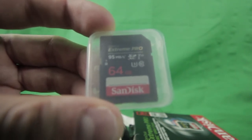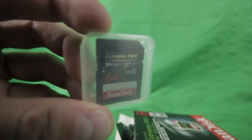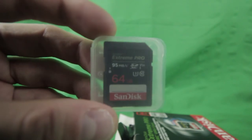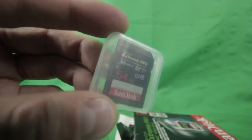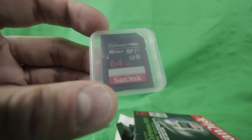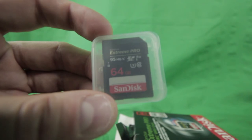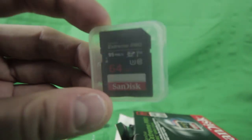I was thinking maybe a faster processor speed would be better for the camera when it's recording, because I make a lot of short films. With the Canon t3i, it would sometimes stop recording automatically. I talked to a friend and he recommended getting 90 megabytes per second or higher.